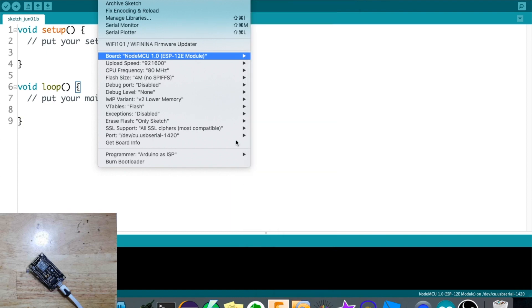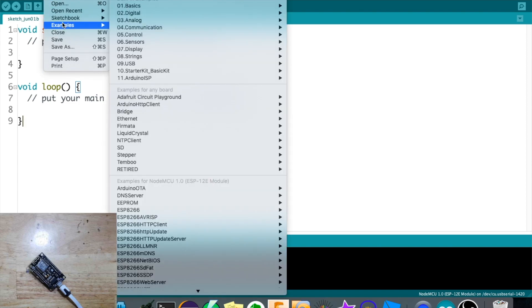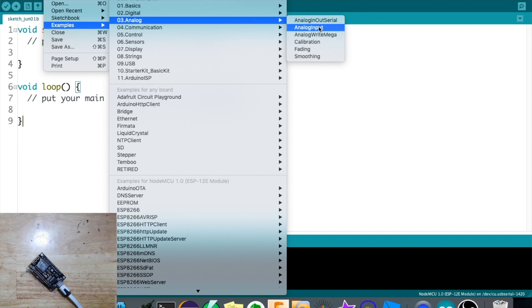The board and port should be set correctly. Next, we open an example for analog input, because the LDR has an analog voltage input. Go to Analog, then Analog In Out Serial.